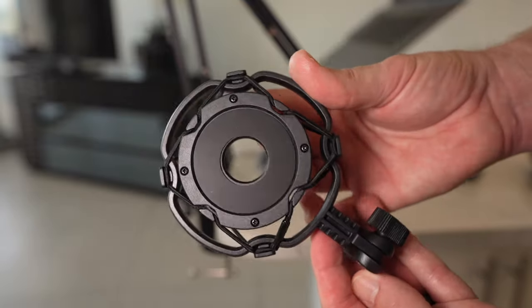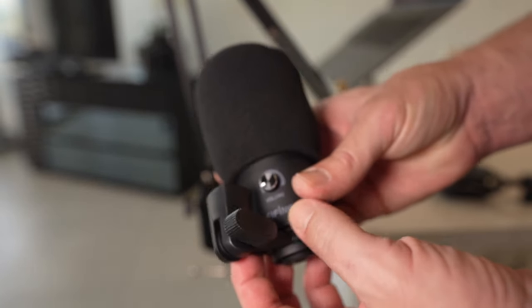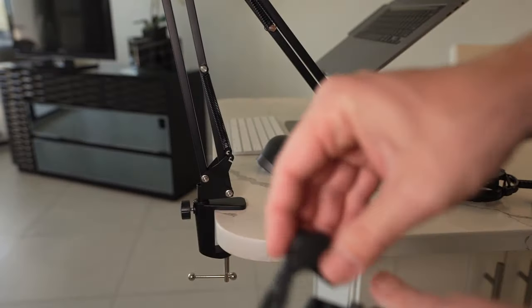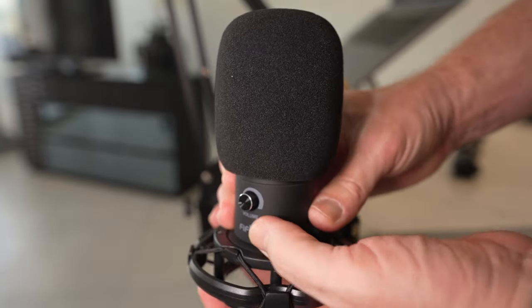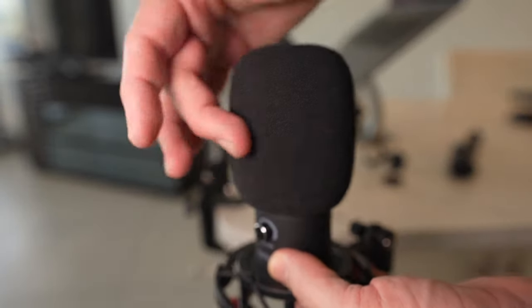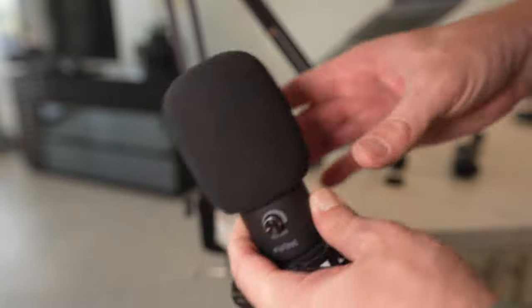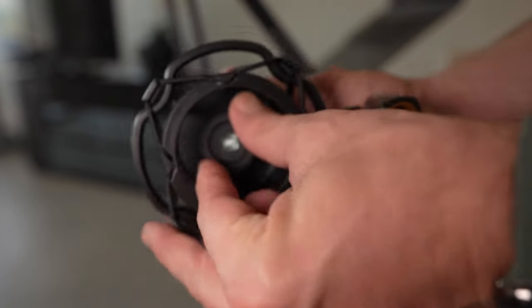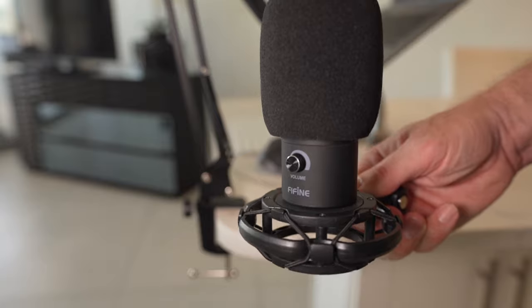If you're going to use the shock mount, which I definitely recommend, you want to remove the standard mount that is connected to the Fifine T669 to begin with. To do so, simply unscrew the little ring on the bottom and remove that piece. Insert the microphone from the top and position the logo facing away from the mount side — that is the front side of the microphone, where your voice needs to go. Once it's in there, reach in and tighten it. Now we have it on the shock mount, so if you bump the desk or type on your keyboard, it won't transfer into your microphone.